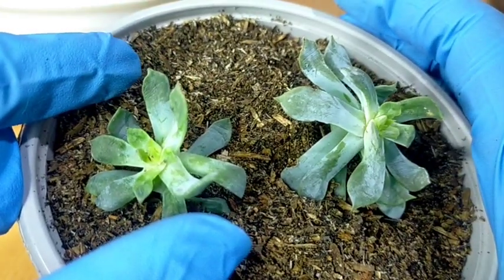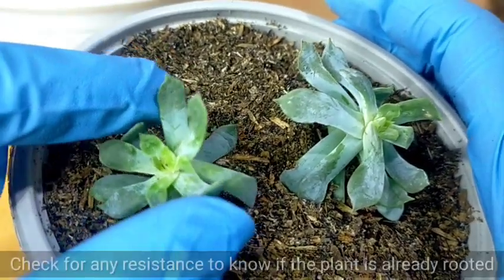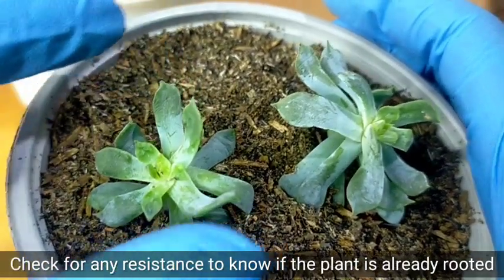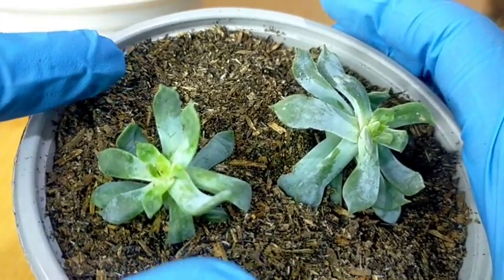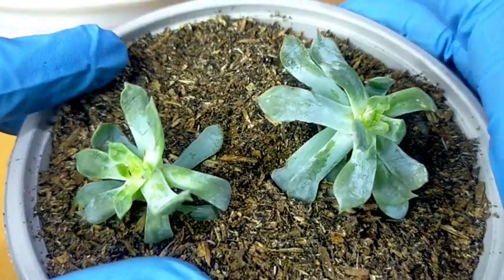I also won't be watering this until it has developed roots. To know if it already has roots, you can simply try to lift it — if you feel any resistance, then you can say it already has roots. That is the time I would start watering my Blue Cloud cuttings.